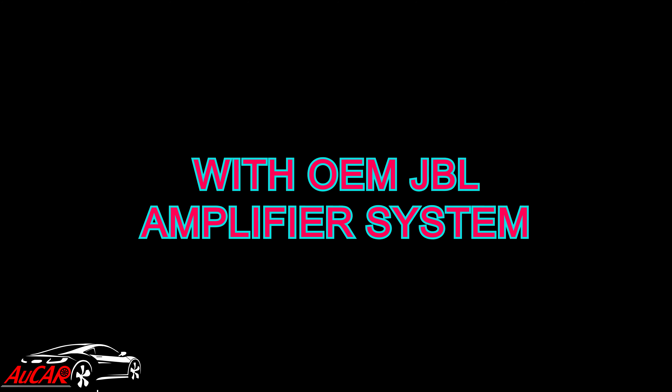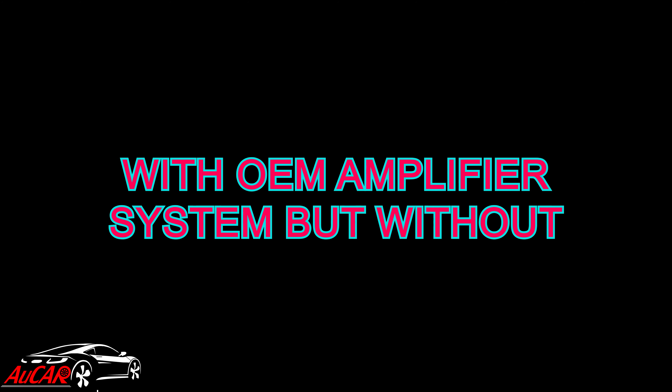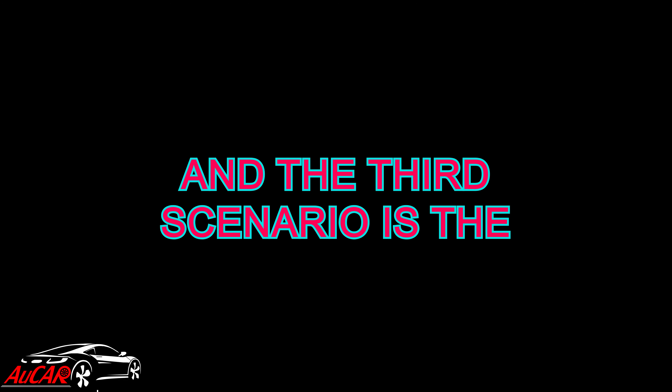The first scenario is for cars from 2010 to 2013 with an OEM JBL amplifier system and also with an OEM rear camera. The second scenario is from 2010 to 2013 with OEM amplifier system but without OEM rear camera. And the third scenario is the others.